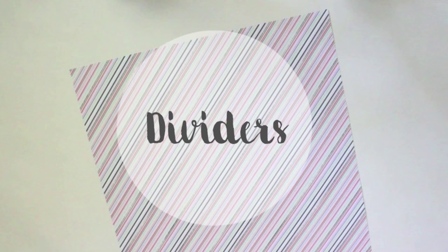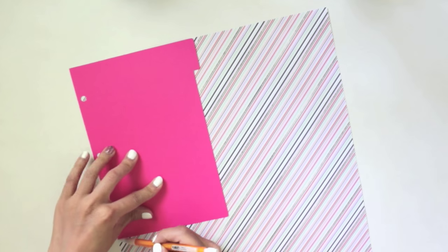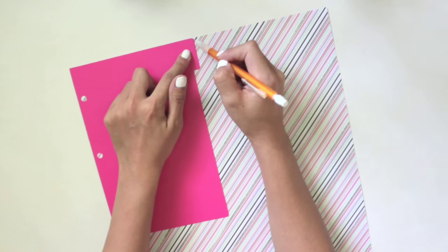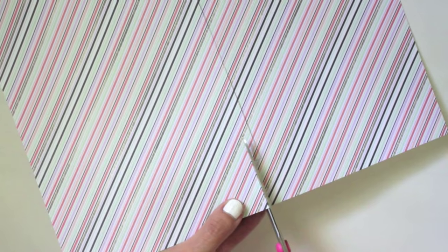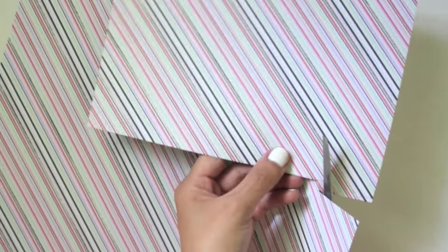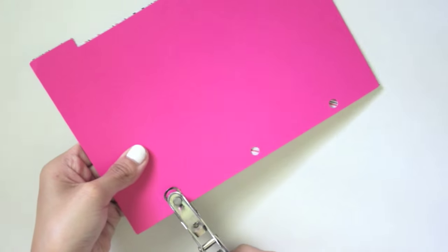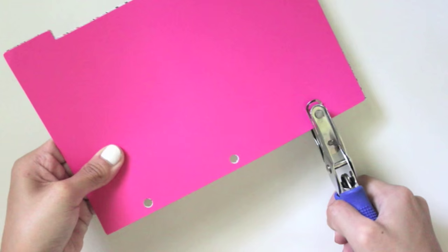Next are the DIY dividers. This is really simple too — just take your template, put it on the card stock paper, and trace it. If you don't have a template, make sure to leave a tab on the side while cutting so they work as dividers. Once you're done tracing, go ahead and cut that out. You can make as many dividers as you want. Don't forget to punch the holes so you can put them back into your planner.